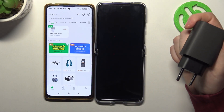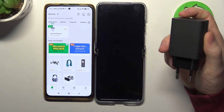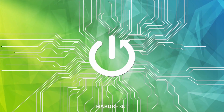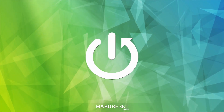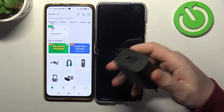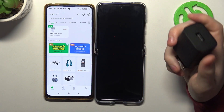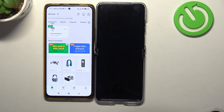Hello, in this video we're going to check the performance of the charger that comes with the Motorola RAZR 40 Ultra. Here I have the charger, and we'll be connecting it to the Gosun smart socket and to the phone itself to see the performance on this device.